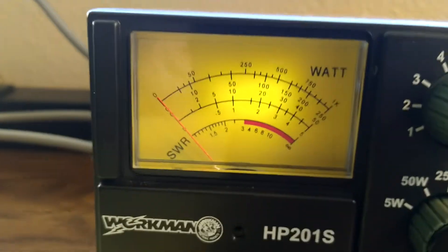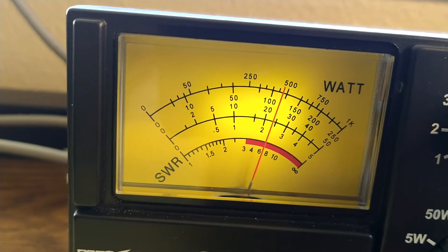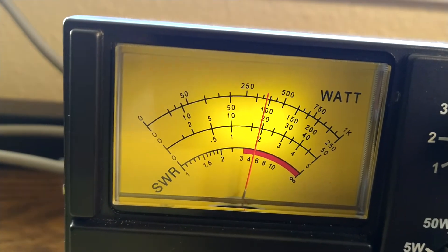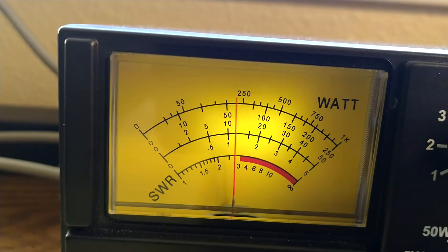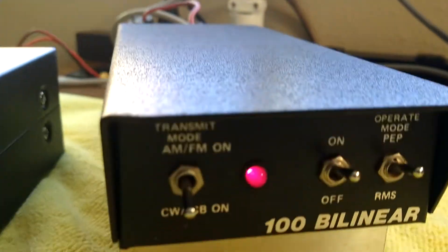Okay let's see what we got here. 250 watt scale. Hello, audio, check 1, 2, 3. Just talking on the microphone normally. Hello, audio, 1, 2, 3. You can hear the delay.